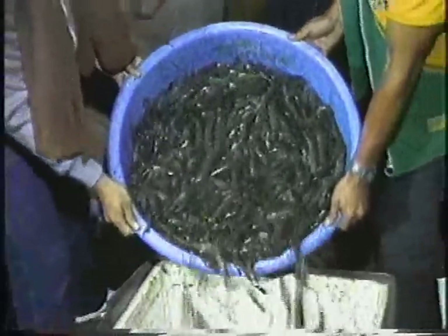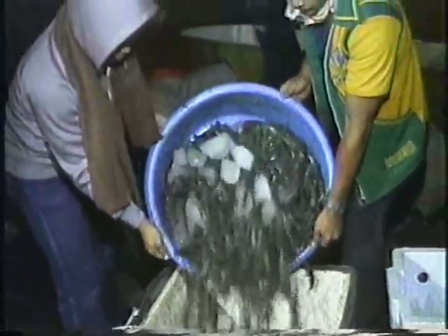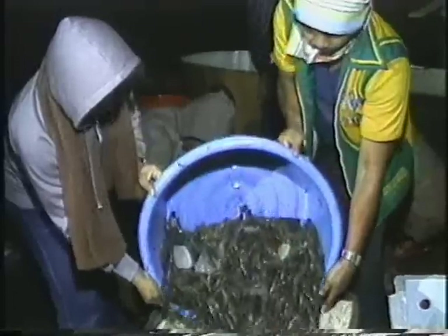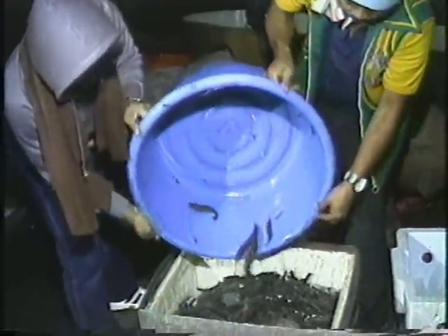After the shrimps are harvested, they are packed with ice in baskets or styrofoam boxes. This is to prevent mechanical damage and bacterial spoilage to the shrimps on their way to the various market channels.